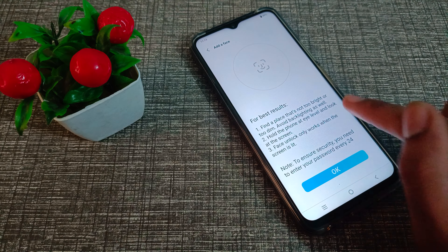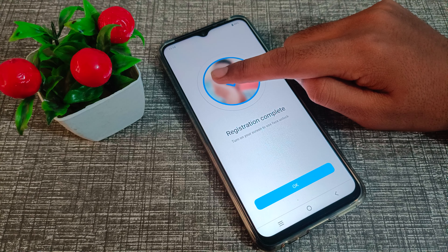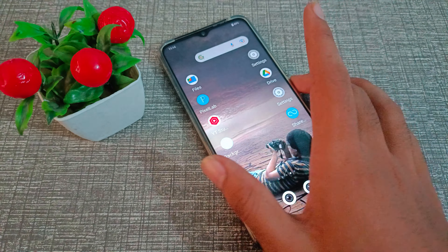You can see a notification — tap Yes, OK. Now we will have to show our face. I am going to pause the video to show my face. After scanning the face, you can see the OK option, so click here. The face lock is now set on our Vivo phone.